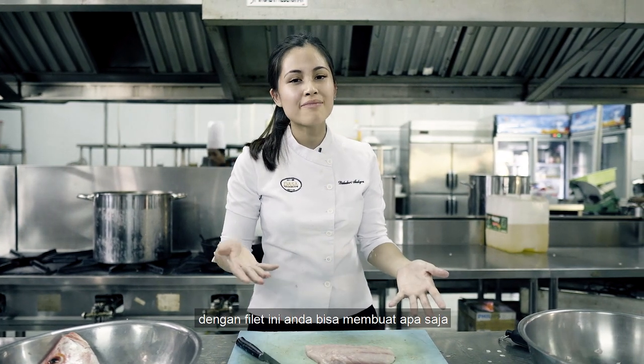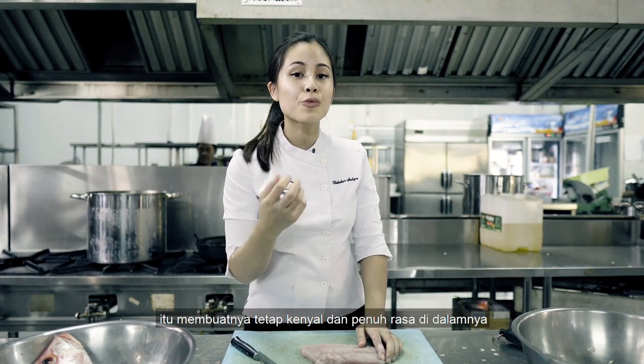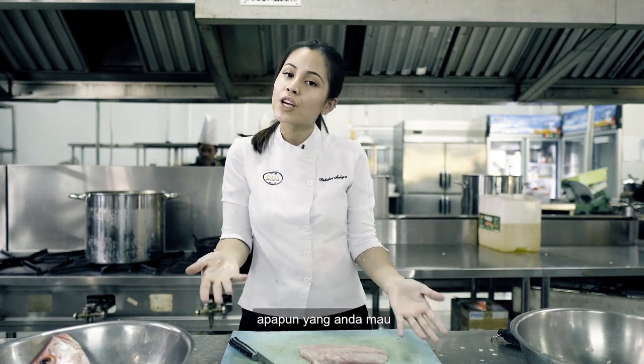So that's how you fillet a fish. With this fillet, you can really do anything — you can pan fry it, and I like to baste it with butter to keep it moist and really flavorful inside. You can bake it, grill it — do whatever you want.